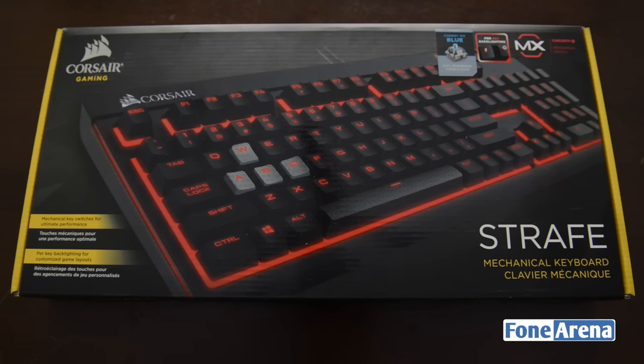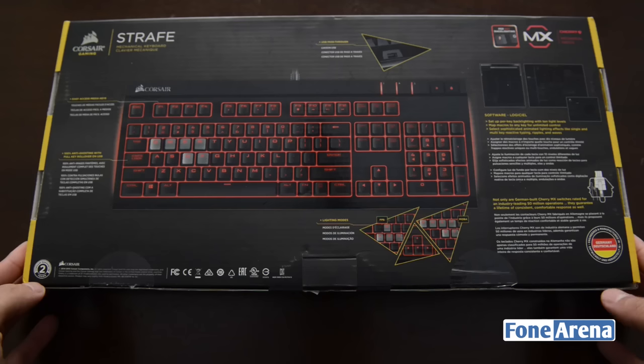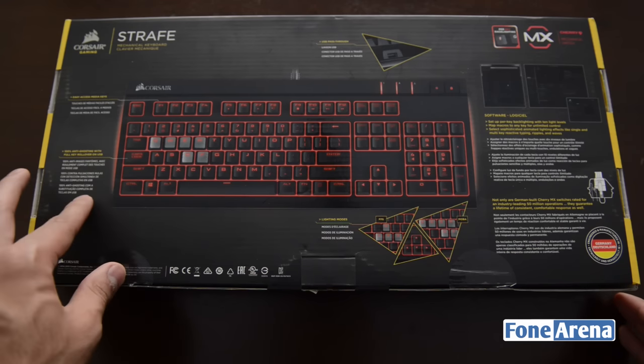Hi guys, it's Sandeep from Phone Arena and today we have yet another gaming keyboard for unboxing. This is the Corsair Strafe mechanical gaming keyboard. The Strafe retails at an MRP of rupees 19,999 but is available for around 16,999 on Amazon India.